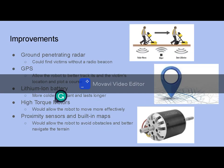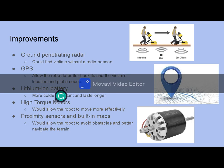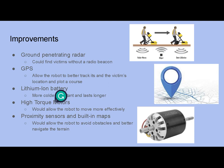Improvements: if we had had more time and money we would have loved to use ground penetrating radar as opposed to radio, because it could find victims without a radio beacon. GPS would also allow the robot to better track its and the victim's location and plot a course. Lithium-ion batteries would last much longer than our 9-volt and be more cold resistant. High torque motors would also be very helpful in getting the treads and auger to move much more effectively.